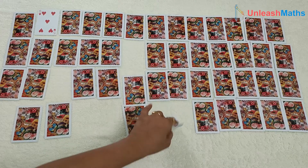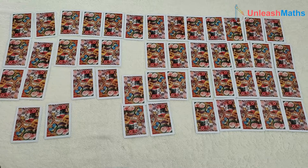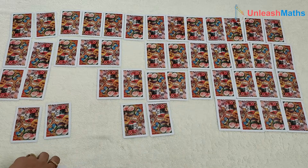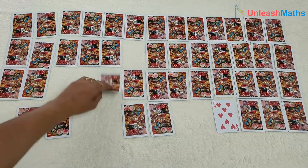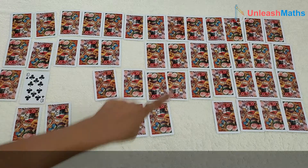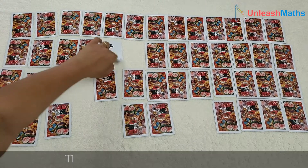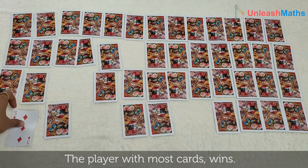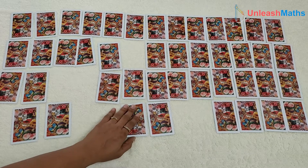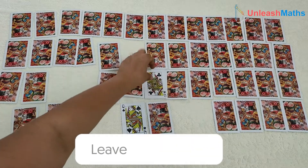They open 5 and 4. The game continues in the same manner until all cards are used up. The player who has the maximum number of cards at the end is the winner. Do try this game and let me know in the comment section how you found it.